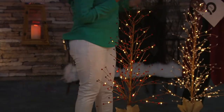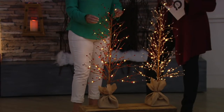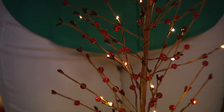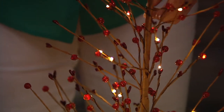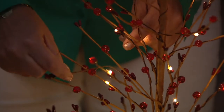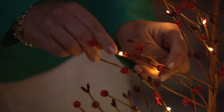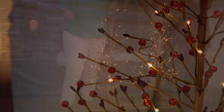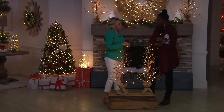It comes in a choice of red or white. Both of them have those clear lights, but you can see that the red option has red berries and then these beautiful beads, too. These are not real branches, so that means you can actually mold them and twist them however you like. You can bend it and mold it — they're all posable. And it's that memory wire, so it's going to hold its shape for you.